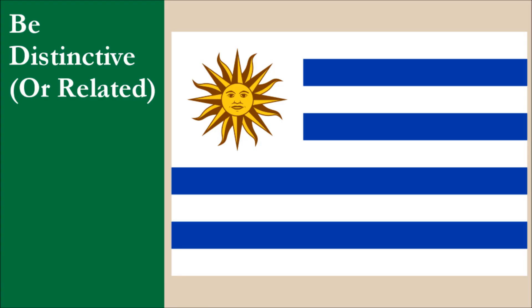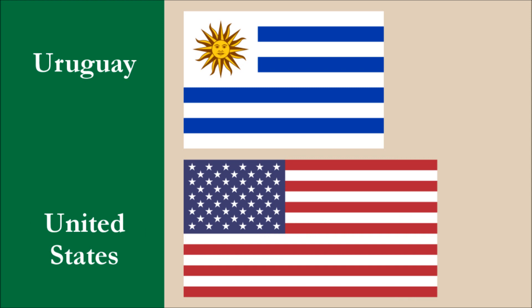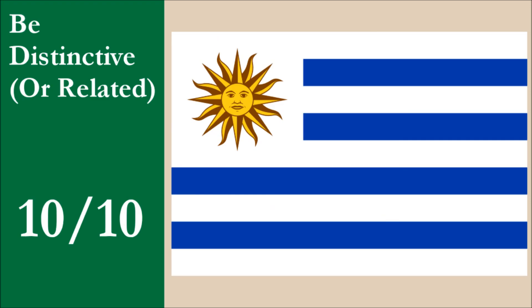The flag is distinctive. It's easy to tell apart from the Argentinian flag, despite the fact it had a huge influence on it. And it's also distinctive from the U.S. flag, which also influenced the design. The closest flag to Uruguay's in overall looks is that of Greece — they both have 9 alternating stripes of the same colors, though the two colors are reversed. Both flags have charged cantons, though the designs on each are very different. In our opinion, these differences are enough to make the flags easy to tell apart. For this principle, the flag scores 10 out of 10.